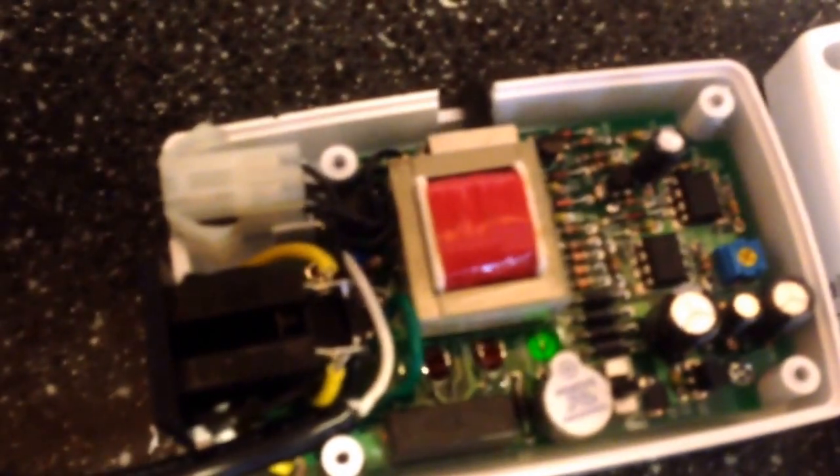Okay guys, I just wanted to show you about the adjustment for your top off pump. I appreciate everybody watching. Take care.